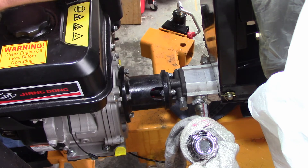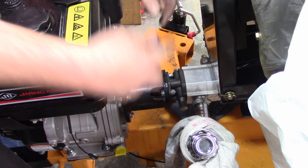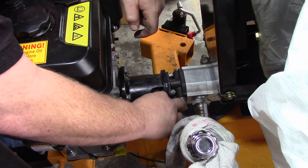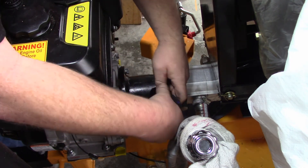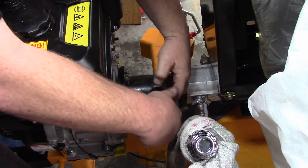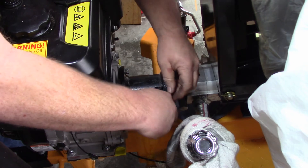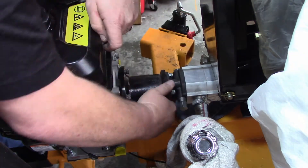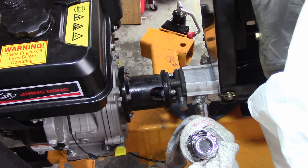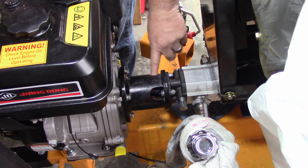Now you got your blue loctite. You want to use your 2.5mm hex head wrench. You're going to notice it wobbles and everything. And that's it. Next stop — just run it and see what it does.